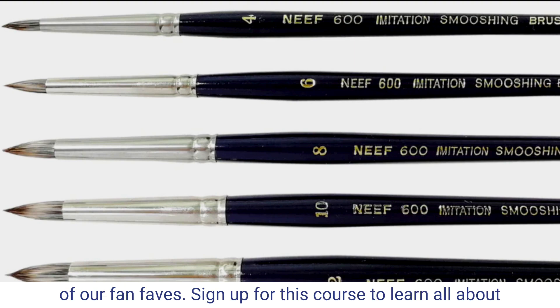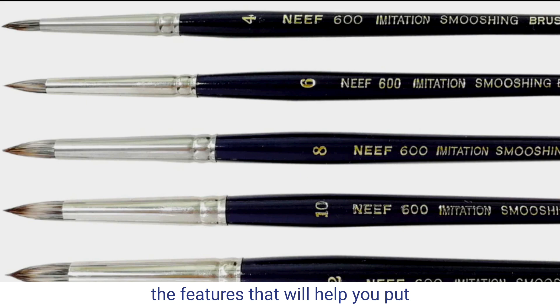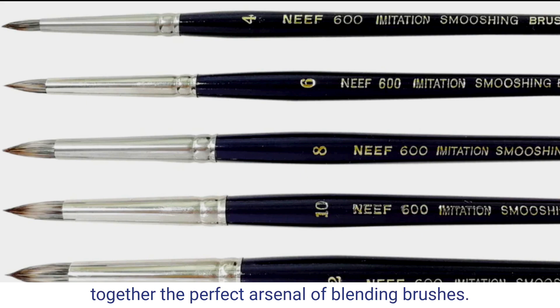Sign up for this course to learn all about the features that will help you put together the perfect arsenal of blending brushes.